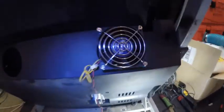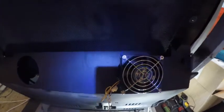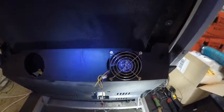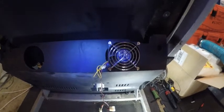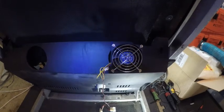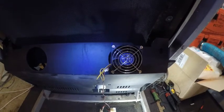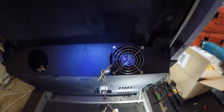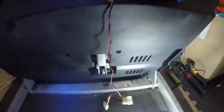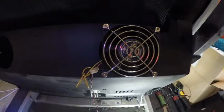That fan is underneath on that bottom piece and it's not going to hit anything. It's underneath and it's going to be quieter there. It's a turbo fan — a computer turbo fan. It's a powerful fan and it really shoots some air in there. It's got some vents over here, but that's nothing. So this one is going to blow hard in.